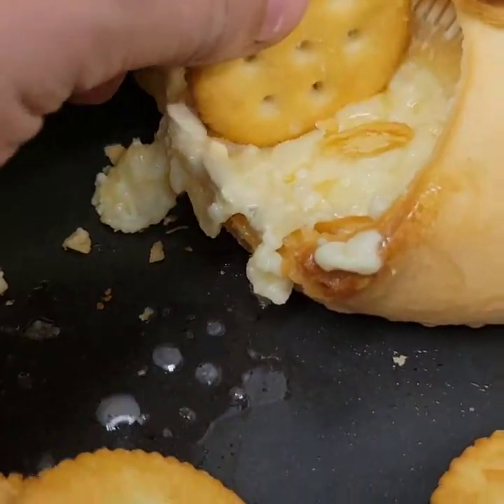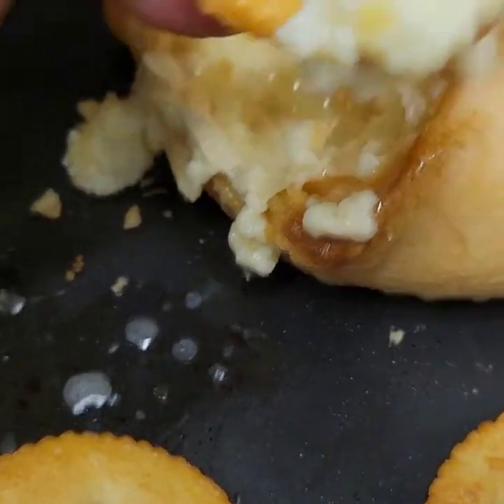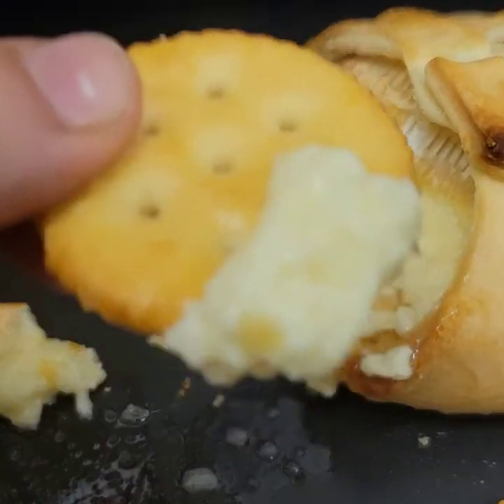Oh, I do have crackers. Let me try it with a cracker. All right, we're going to try it with a cracker. Look at that — so much easier.